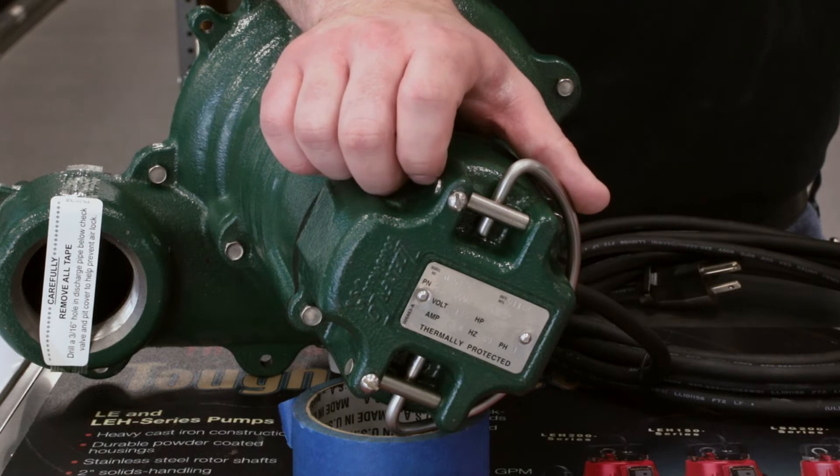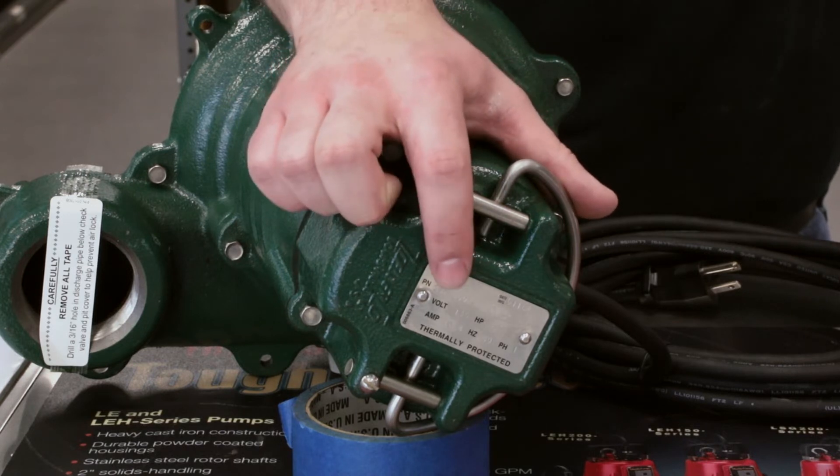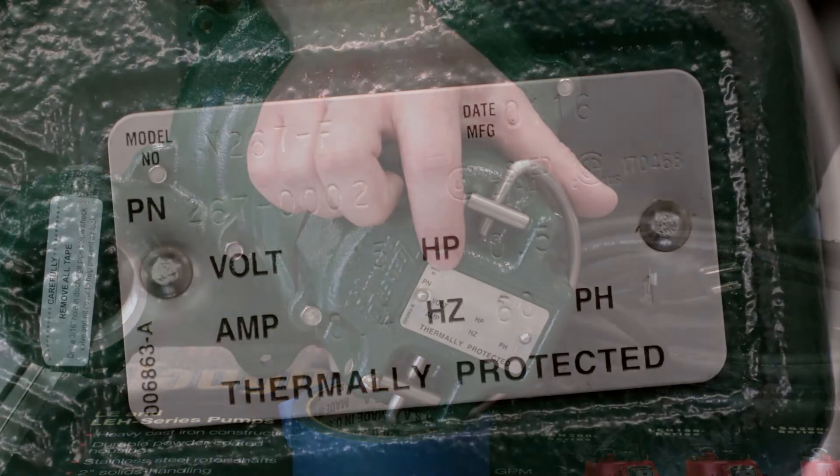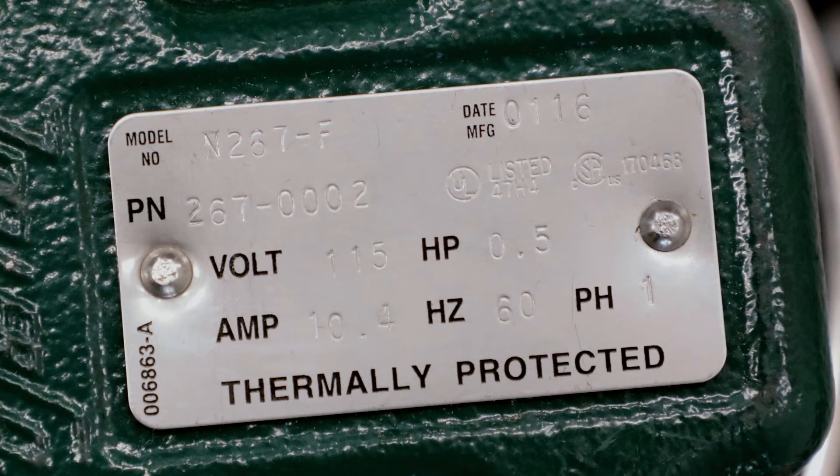On the Zoeller sewage pumps, the tag can typically be found on the top of the pump. It's going to contain information such as the model number, which is N267, the product number of 267-0002, and it's going to contain the manufacture date.